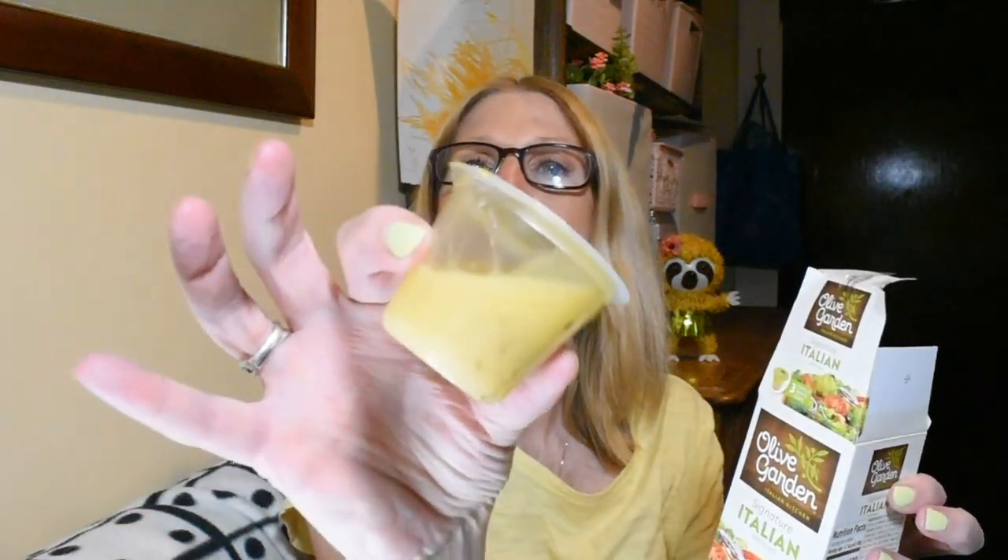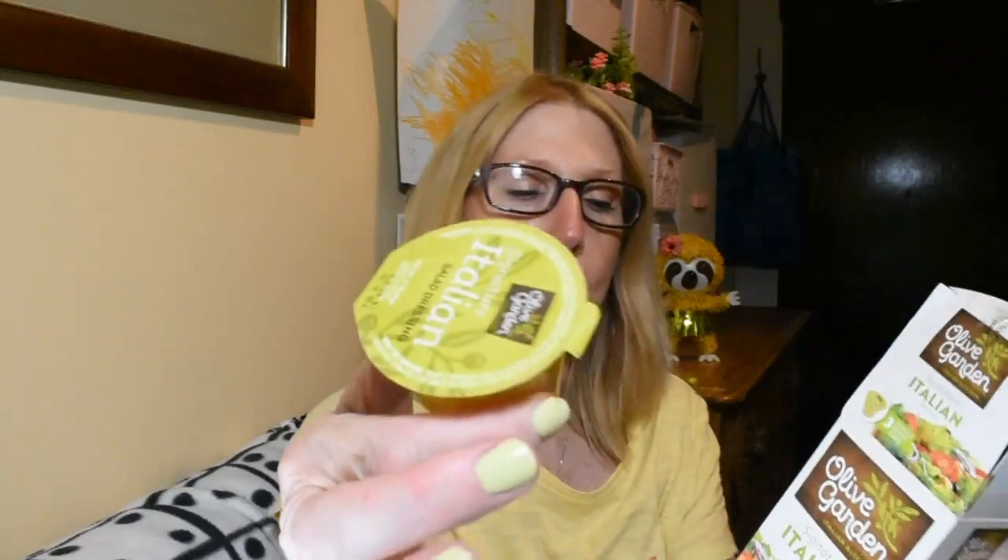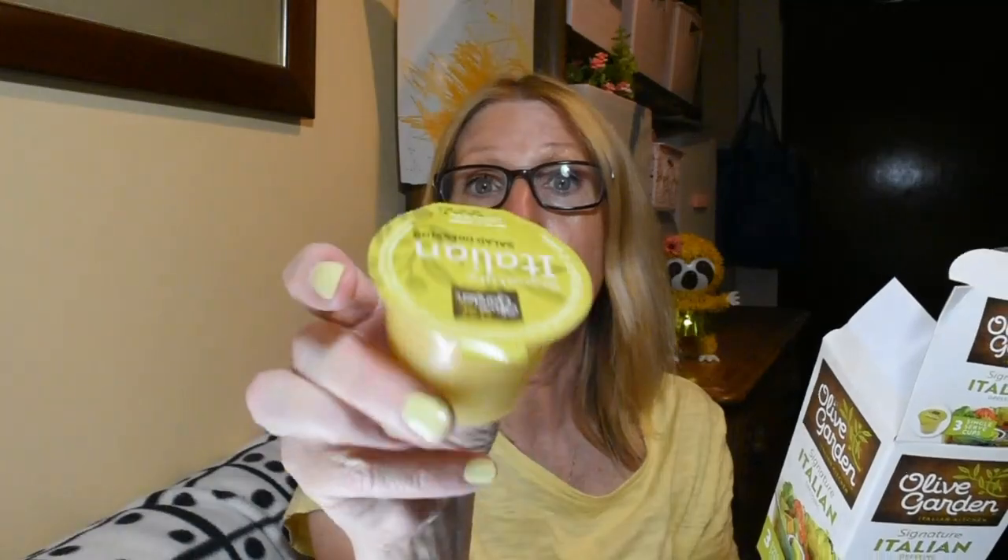These are what the little cups look like — just to throw in my lunch bag. One cup is 130 calories, so for what it is, that's what it is. I was really pleased to be able to find these; there weren't that many on the shelf, so I just grabbed the one and left some behind for others.